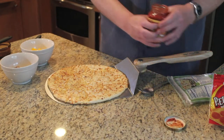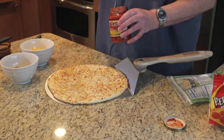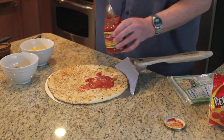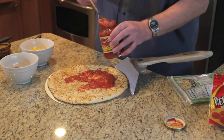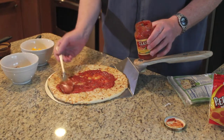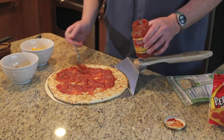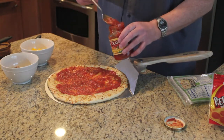We've given that a light coat of olive oil, and now we're going to put about four large serving spoon sizes of the pizza sauce and work that around a little bit, and maybe just a little bit more.